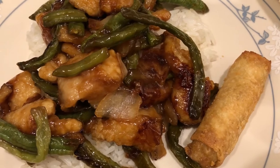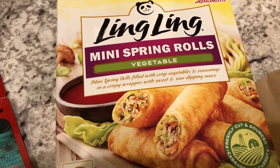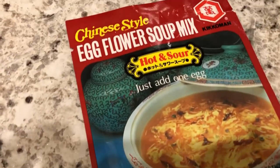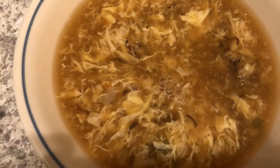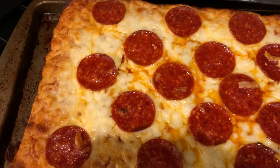We are also having some mini spring rolls from Ling Ling. I got these from the grocery store, but I've seen them at Sam's or Costco. Since we hadn't tried them before, I didn't want to buy a big box, so I tried a small box first. I prepared them in the air fryer. We're also having some egg flower soup mix — hot and sour — by Kikkoman. We've had it before and I really like it. You just add an egg at the end and it looks just like it came from a restaurant.